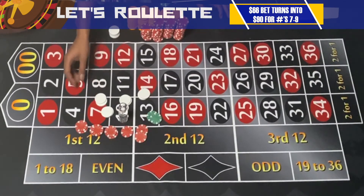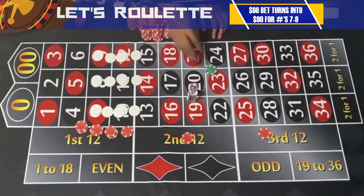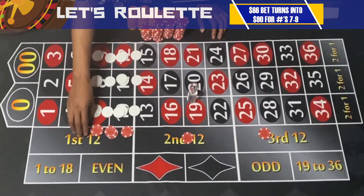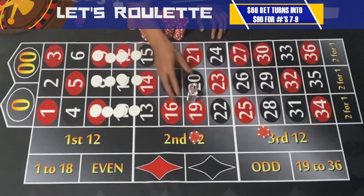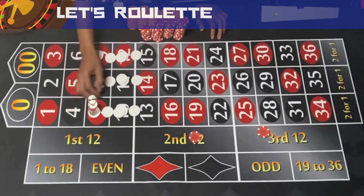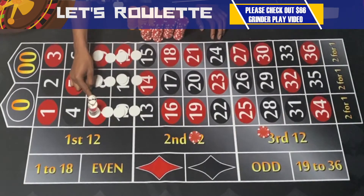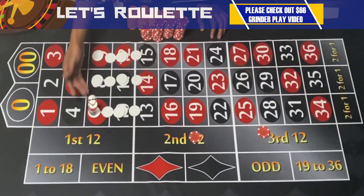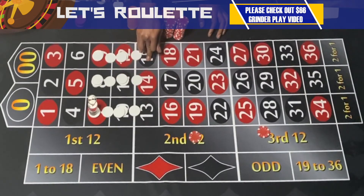Finally, let's look at 7, 8, and 9. These win you about $17 less than the 10-12 range, so you're looking at around $91. To recap: 16 and above wins you $6; 13, 14, 15 wins you $24; 10, 11, 12 wins you $108; and 7, 8, 9 wins you about $91. Now let's run the system!